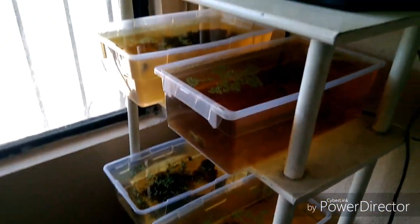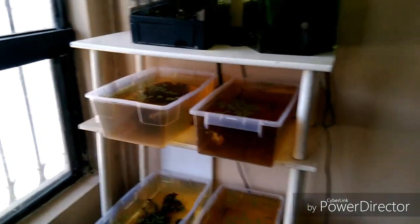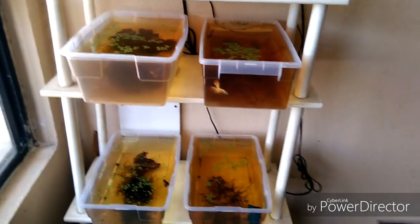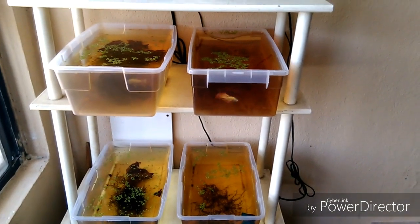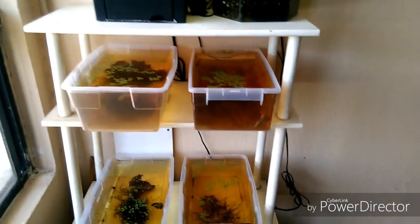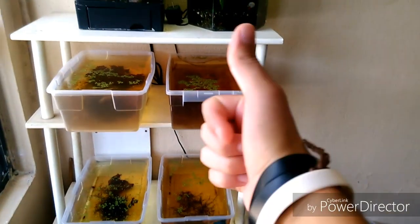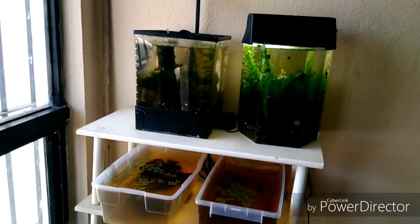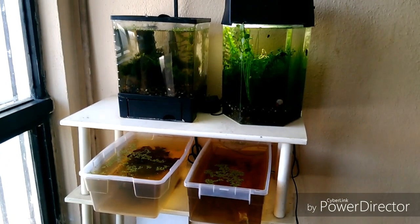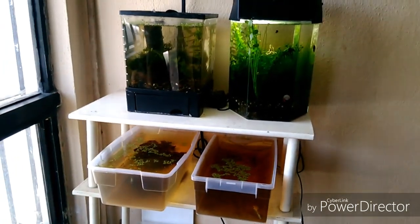Este es el primer video de una nueva serie que estaremos iniciando, hablando sobre plantas, sobre una planta en específico. Si les gustaría que hablara de otra planta, no olviden dejar sus comentarios y sugerencias aquí abajo, dejando su like y compartiendo el video. Esto es todo por el día de hoy, espero que tengan un muy buen día, buen fin de semana, ¡hasta luego!